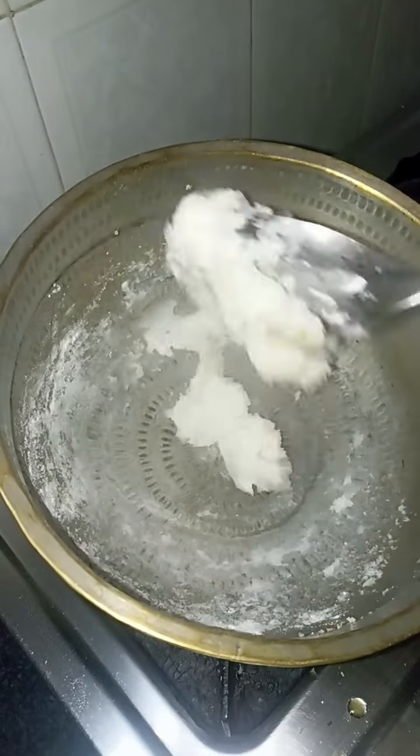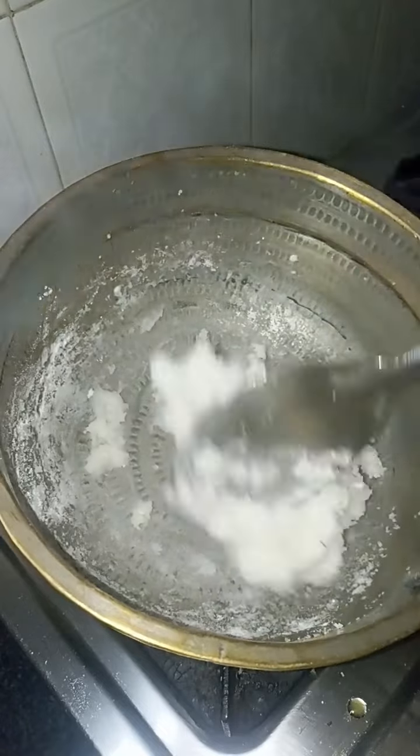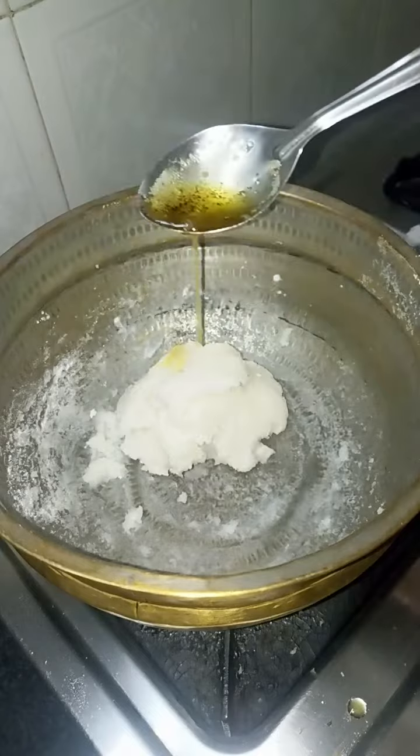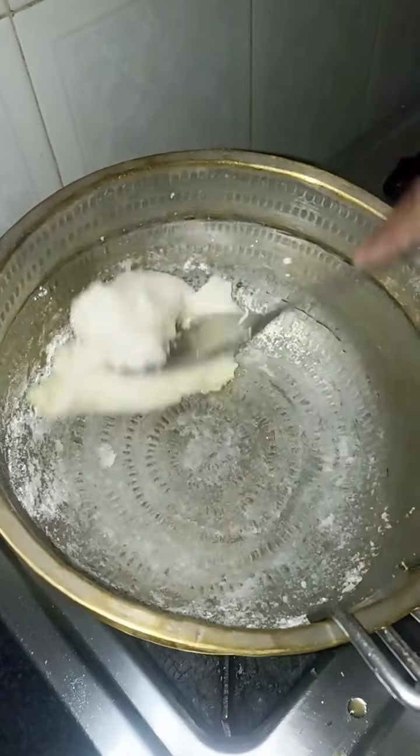Now we are going to put the pot in. We will color the pot and get it ready. Add 1 spoon of pot.